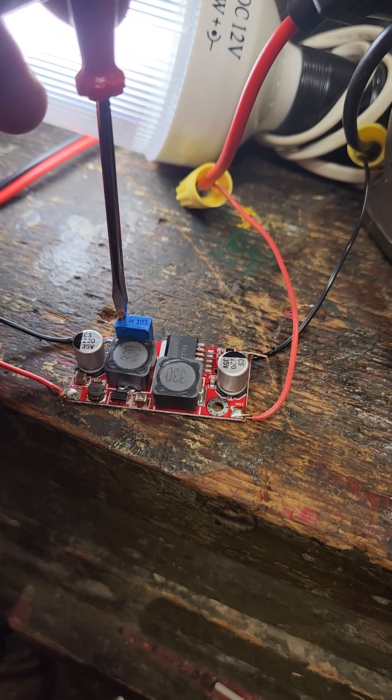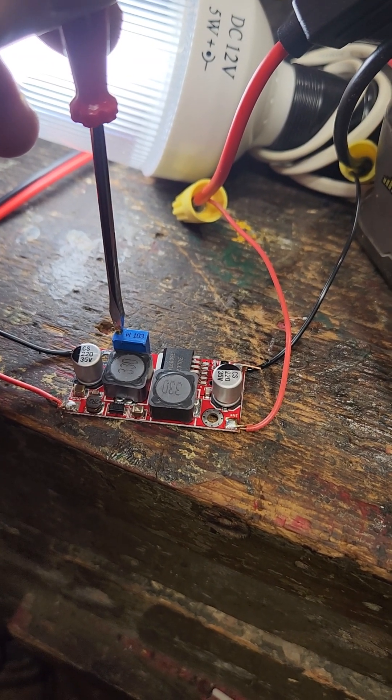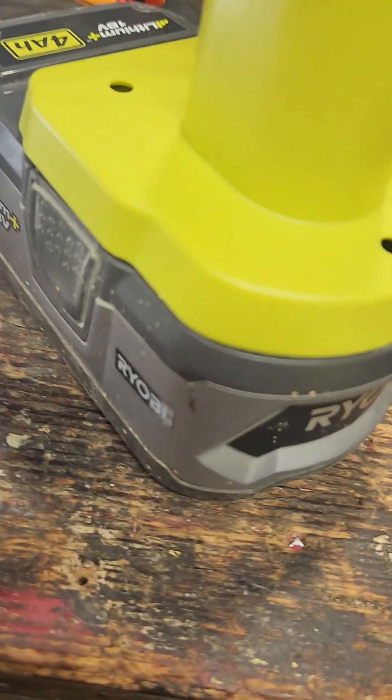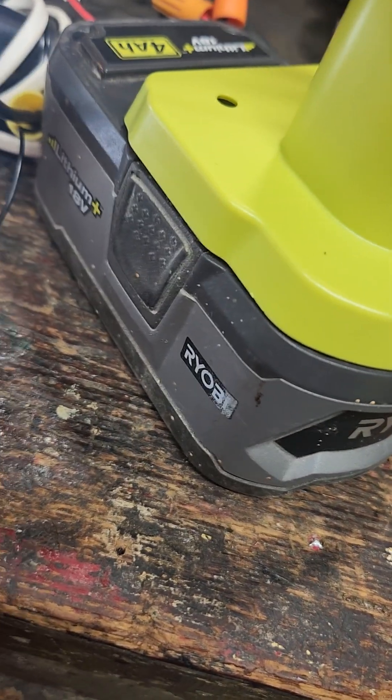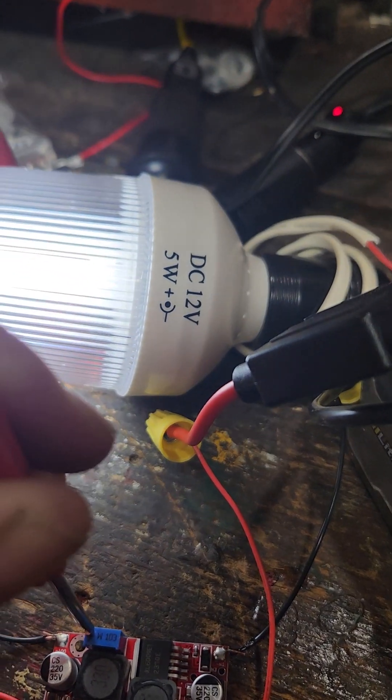Hello Permis Homesteaders and such, this is Chris the Morning Homestead. Tonight we're playing with a little buck converter. I'm gonna take the 18 volt lithium from Ryobi — it's actually 19 and a half volts — and knock it down so we can run 12 volt things.